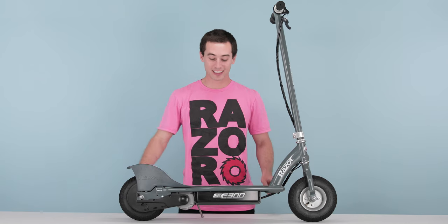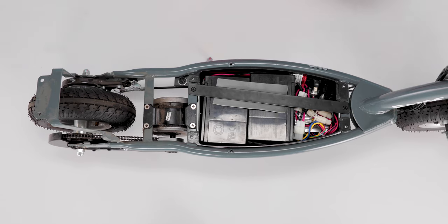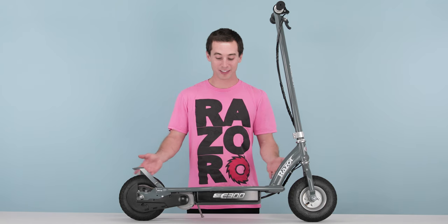Now that all your screws are removed, simply lift the deck lid straight up and set it aside. That concludes step one, removing our deck lid. Now onto step two, removing our throttle.